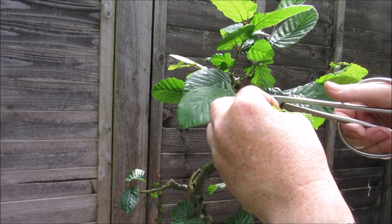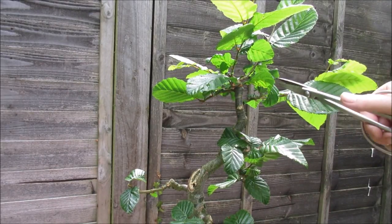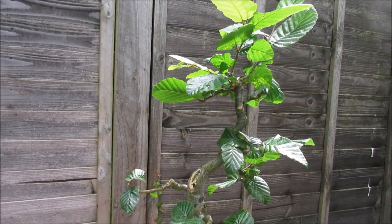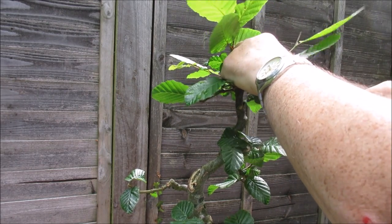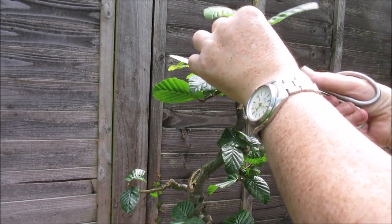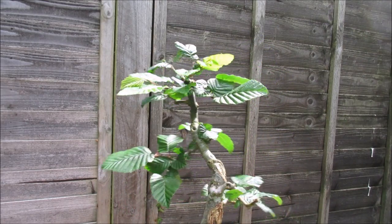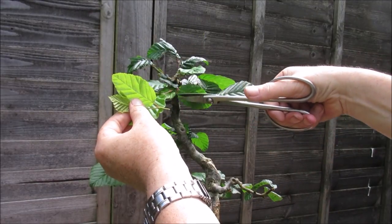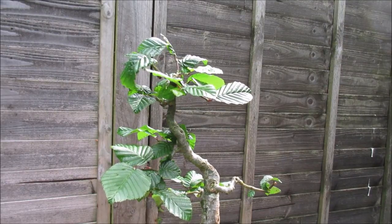I spent a lot of time working on the trunk on this tree, rather than on getting ramification, so I'm going to try and do both this year. There's vigorous growth at the top here, so I'm going to cut it back quite hard. Let's chop back quite fiercely now, and hopefully the tree won't respond badly for that.